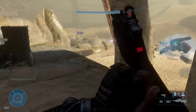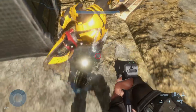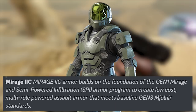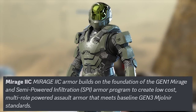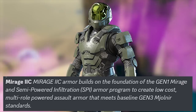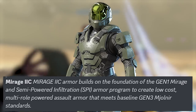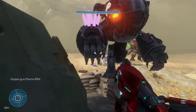The Mirage core description got leaked. It says: 'Mirage IIC armor builds on the foundation of the Gen 1 Mirage and semi-powered infiltration spy armor program to create low-cost multi-role powered assault armor that meets baseline Gen 3 Milner standards.' That's quite a mouthful but there's some lore behind it.